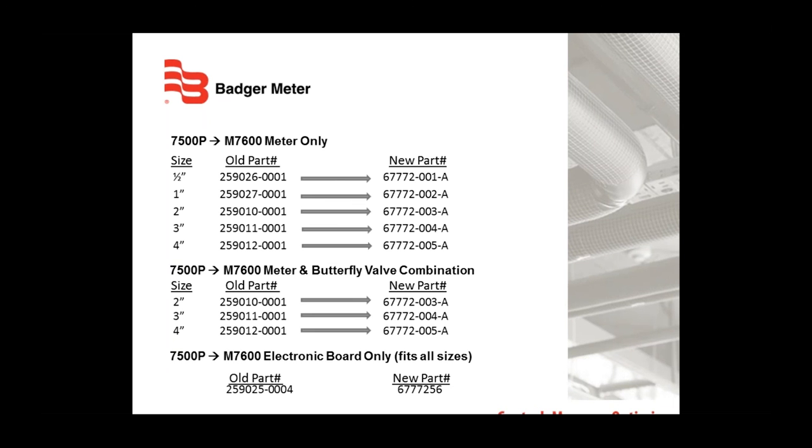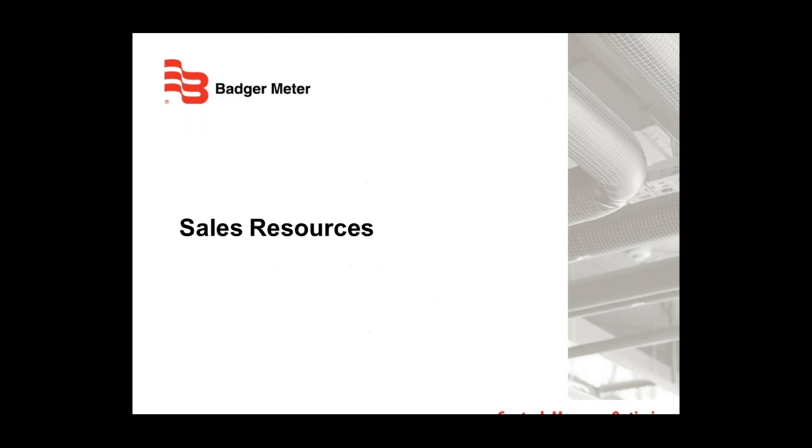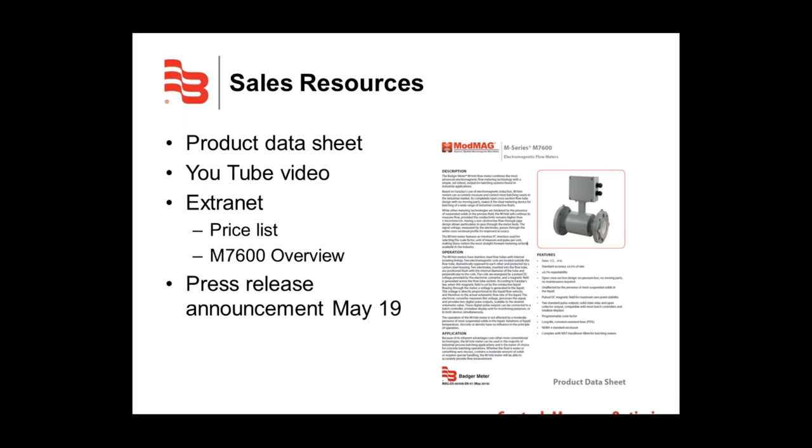Here are the new part numbers for the M7600 and cross-references from the 7500P. Pricing on the M7600 is currently the same as the 7500P — for detailed pricing, contact our customer service department or log on to the Badger Meter extranet. Available sales resources include a product data sheet, a YouTube video, a price list, this overview on the extranet, and the press release from May 19th. That wraps up this presentation.